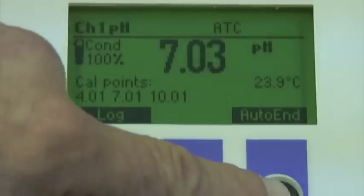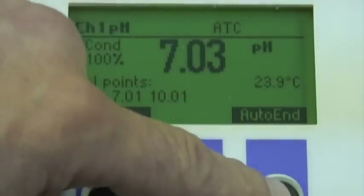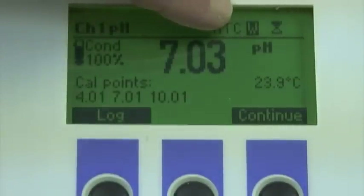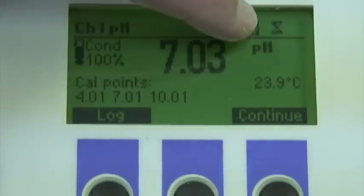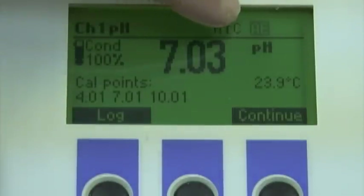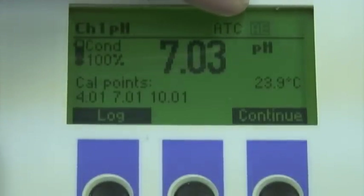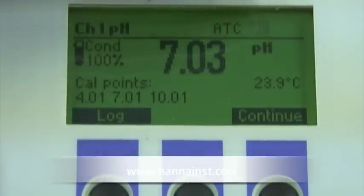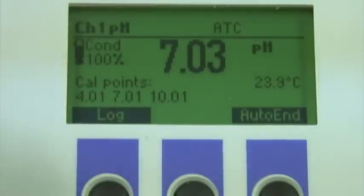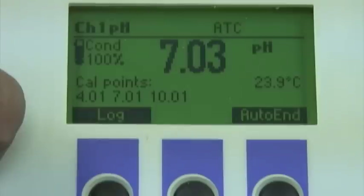Another feature is auto-end. When I push the auto-end button, it tells me to wait. We see the stability indicator, and once the W disappears, AE will flash and the reading is locked in. This won't change regardless of the solution I put the probe into, and this is useful with a gas sensing ISE where the readings will continually change. I'm going to hit continue to go back into the meter mode.